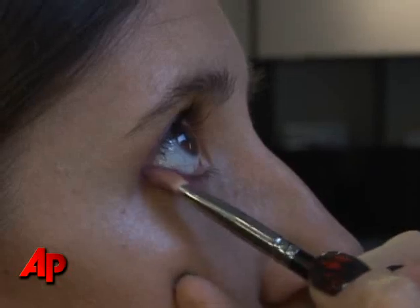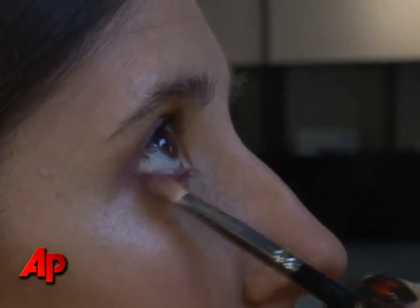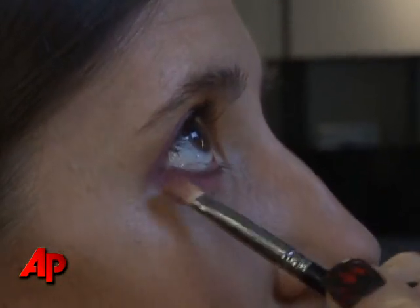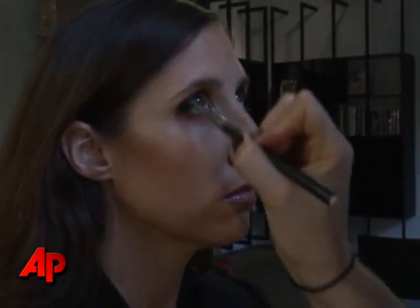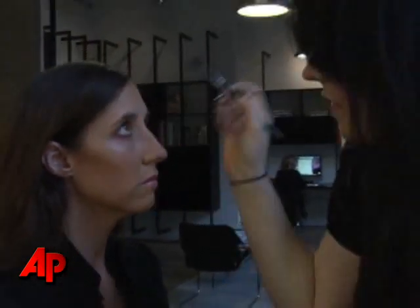I'm following the bottom lash line as well, concentrating the majority of the color and the intensity of the color towards the outer corner of the eye, and then slowly tapering it. For the final touch, I'm going to use a soft brush and just work in circular motions in the outer corner of the eye to soften any edges.